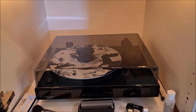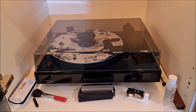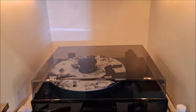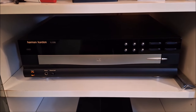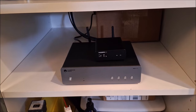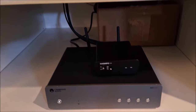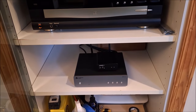Of course my Fluance RT84 turntable with the Audio-Technica AT540ML cartridge. My classic Harman Kardon CD transport 5-disc carousel. And of course my Cambridge Audio MXN10 and a neat little DAC — the review will be coming out shortly sometime in August — a nice little ESS DAC but with swappable op-amps.